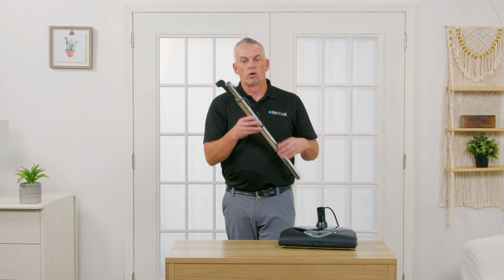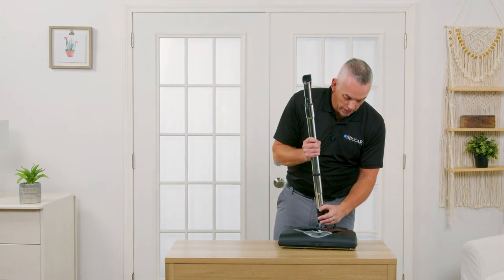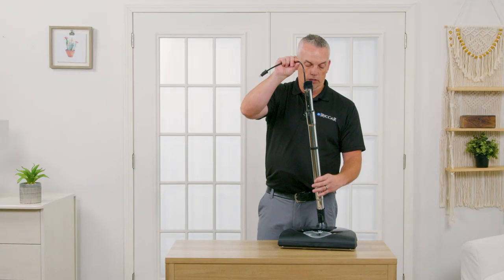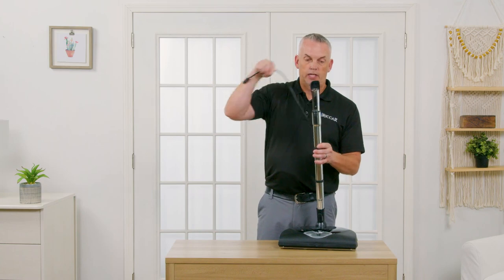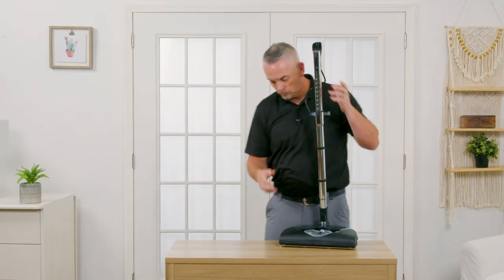It comes with the metal wand, telescoping, clips in right here. It's inch and a quarter so it snaps into there. This goes up the back of the wand and snaps into the top of the wand. Fits most of your standard Central Vac hoses. Telescopes there. Fits the Ricard story.